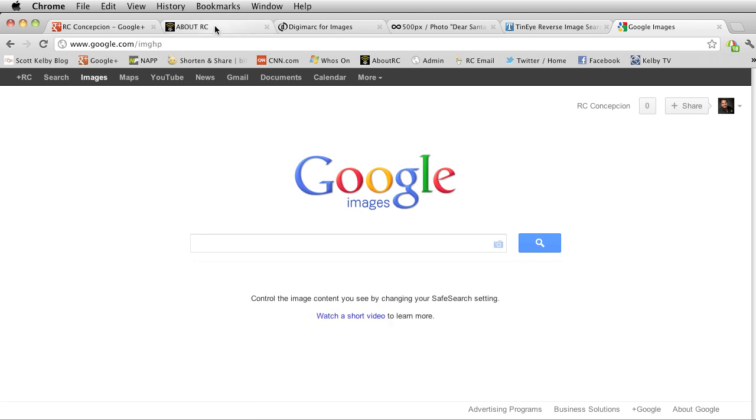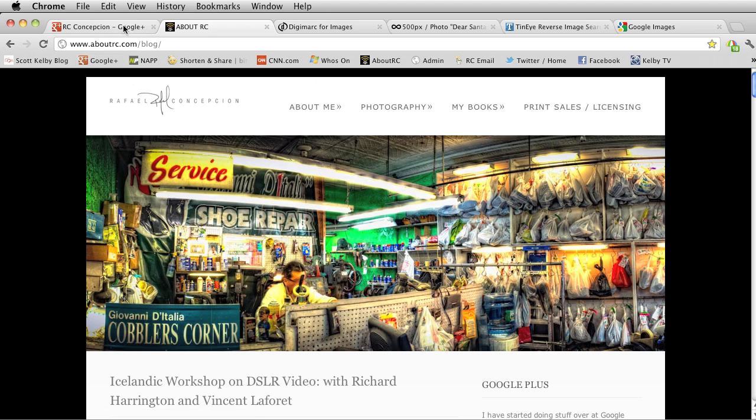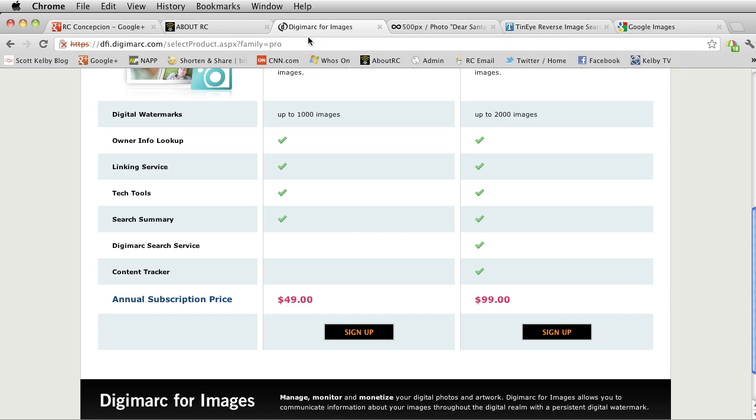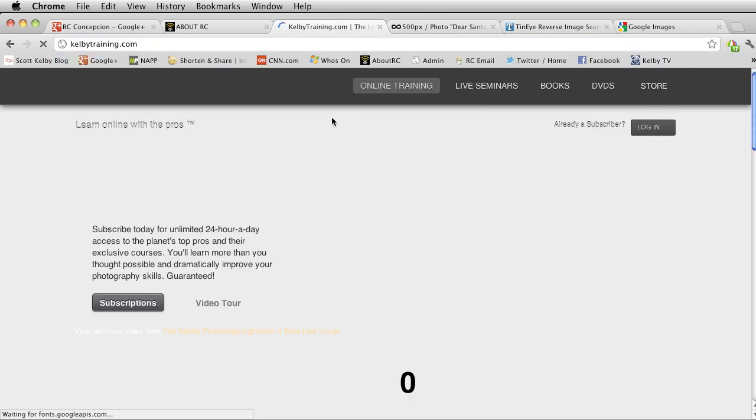If you want to follow more about what I do, you can go to aboutrc.com — that's my blog where I have a whole bunch of stuff. You can also follow me on Google Plus at gplusrc.com. If you want to look at anything I do from a teaching standpoint, you can go over to Kelby Training.